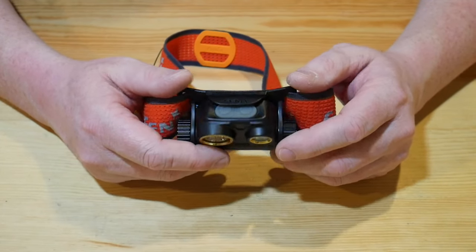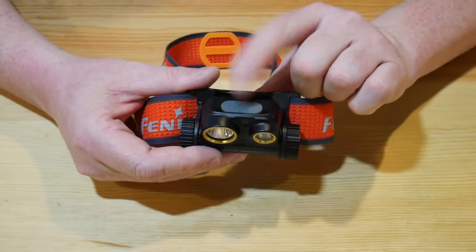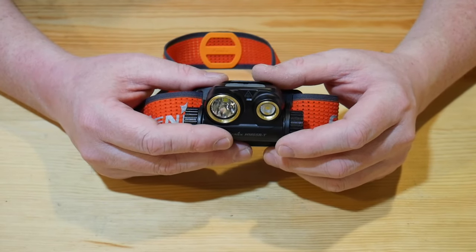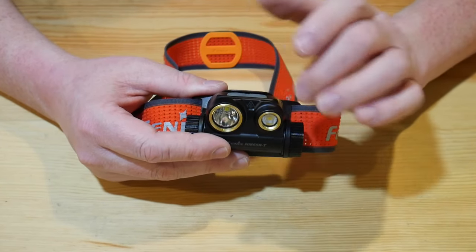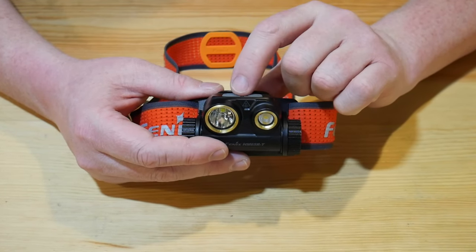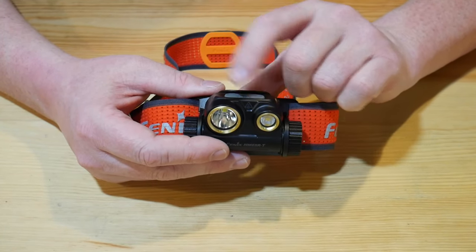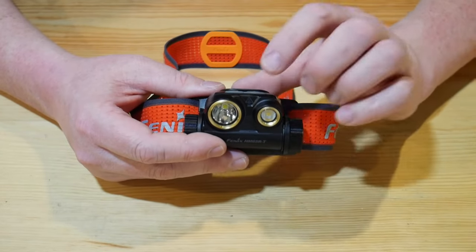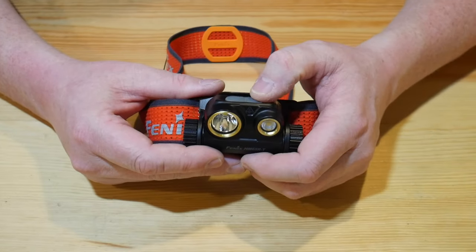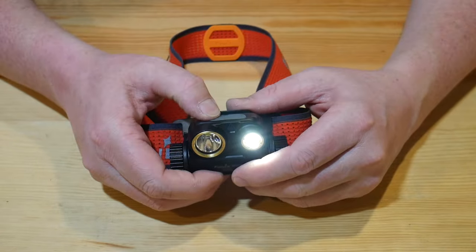Another fantastic feature is that you have a separate button for each light. A lot of lights make it really complicated even if they have two lights — Black Diamond's spot model, and several other lights I own, are all operated by a single mode button, which is frustrating because you always have to click through all the different modes. That isn't the case with this headlamp. It's super simple and straightforward — you just hold the button down and it's going to illuminate whichever side you want. You can hold down the other side too.